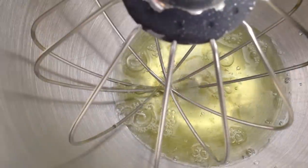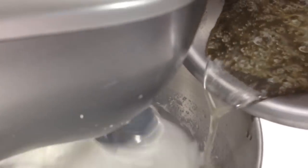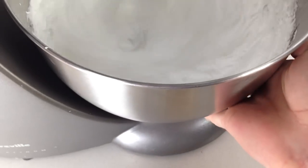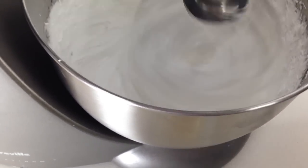Beat your egg whites until they form stiff peaks. Remember, if you get any egg yolk in your whites at all they will not whip up. Once your sugar syrup reaches 238 degrees Fahrenheit or 115 degrees Centigrade, remove it from the heat and with your beaters still running, pour it in a thin stream into the egg whites. If you feel the side of the bowl it will be very hot. The hot sugar syrup cooks and stabilises the egg whites. Then you need to continue beating them until they are nearly cooled — it is ok if they are still slightly warm.